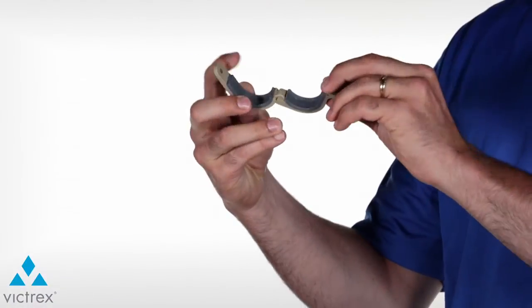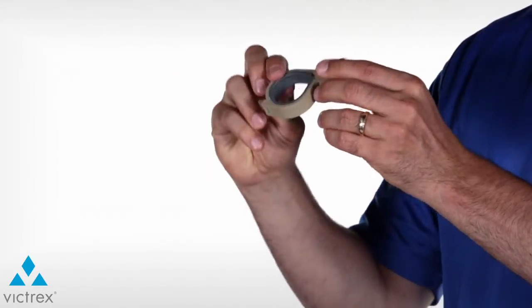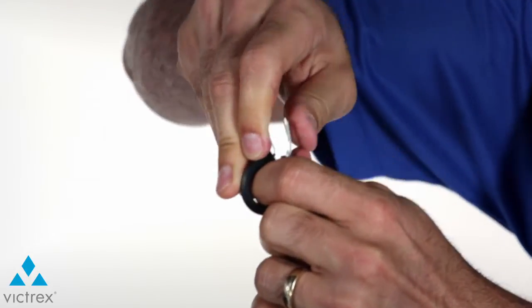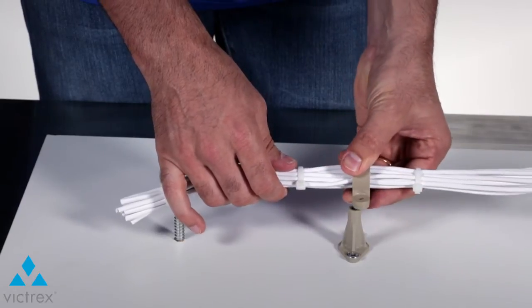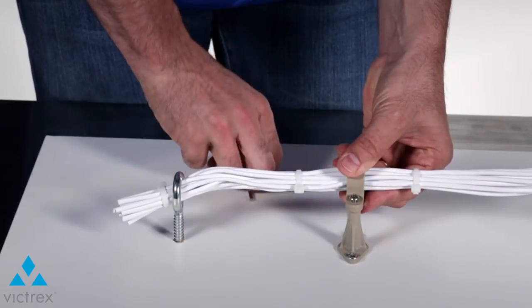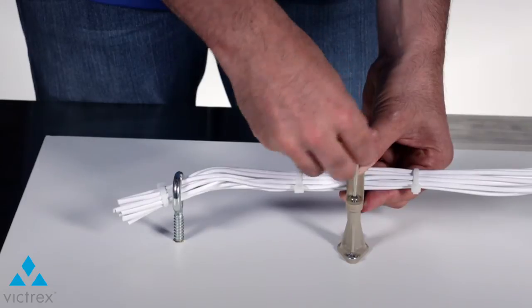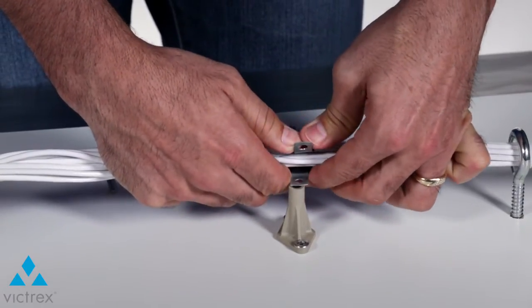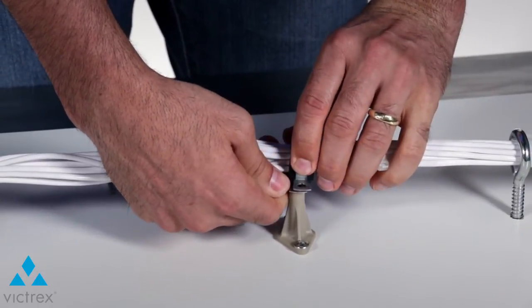The Peak clamp easily stays in both the open or closed position, depending on what you are working on. The metal clamp requires the installer to bend and form it into the correct position, which is not ideal. Once the wire bundle is clamped shut, the installer can maneuver the wire bundle into position with one hand and screw the Peak clamp into the standoff with the other. Notice with the metal clamp that it takes two hands to keep the clamp closed and into position, which makes it very difficult for the assembly teams to install.